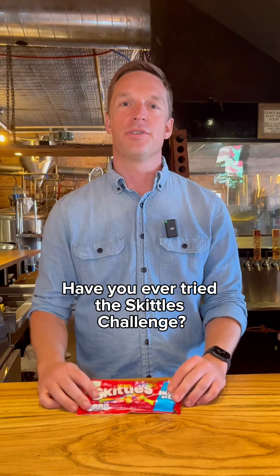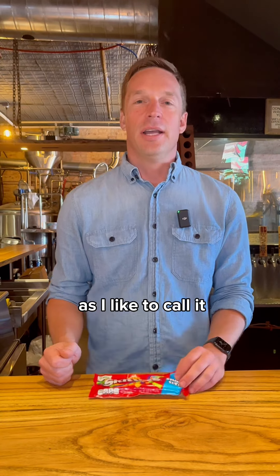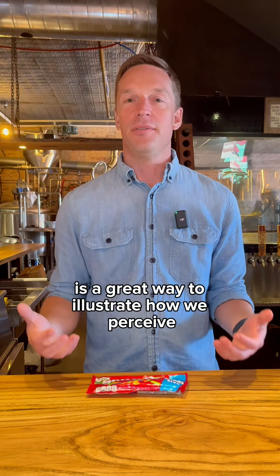Have you ever tried the skittles challenge? The skittles challenge — or skittles experiment, as I like to call it — is a great way to illustrate how we perceive flavor and aroma.